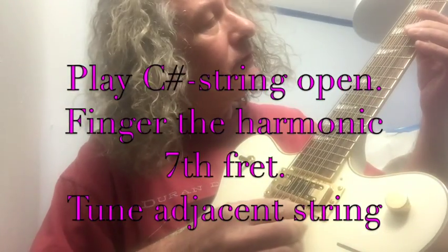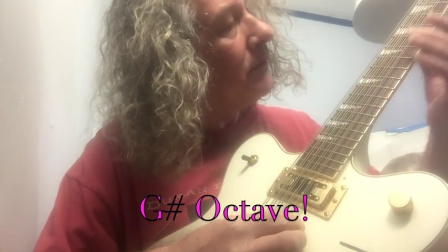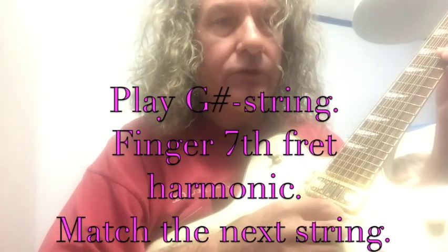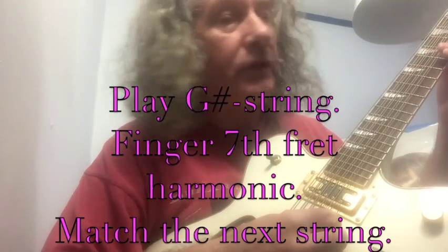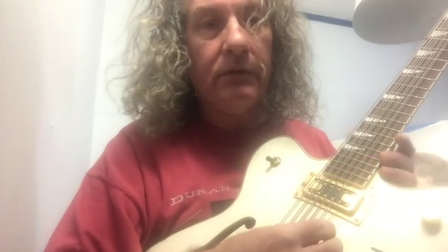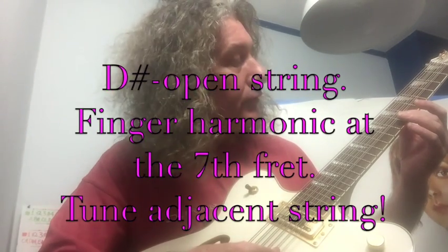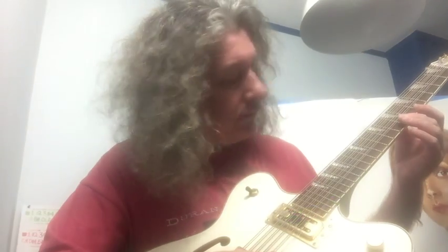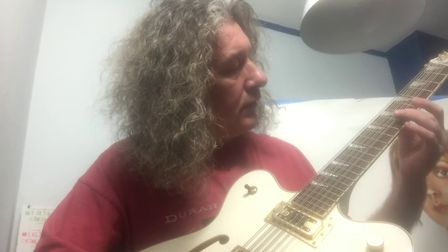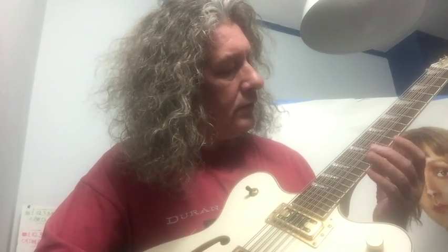And the octave. So we've got C sharp. Open, seventh fret, adjacent string, and the octave. So we've got G sharp. Open, seventh fret, adjacent string, and the octave. Now we've got D sharp. Harmonic at the seventh fret, adjacent string. Now we've got D sharp — harmonic at the seventh fret, adjacent string — A sharp.